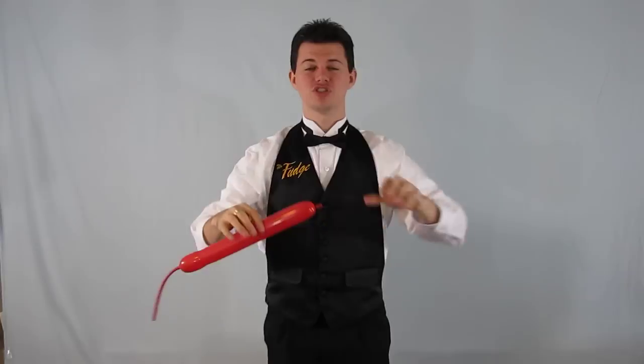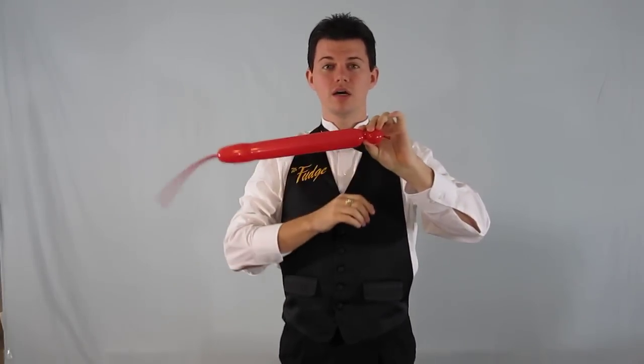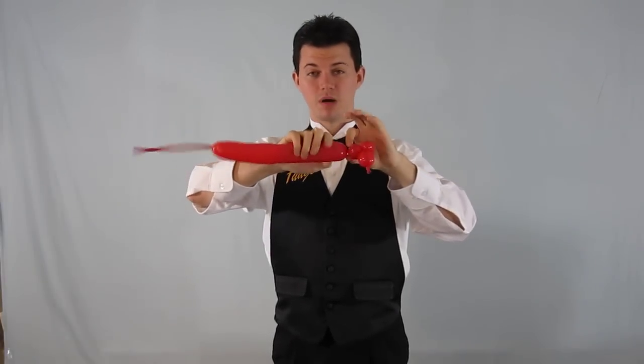Now the way I make my mouse is just like how I make the head of my one balloon monkey. It's a one bubble, followed by a one bubble ear twist, then a one-inch bubble, followed by a one-inch bubble ear twist.